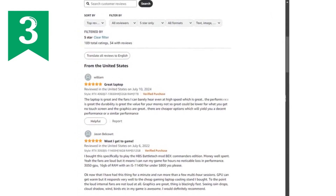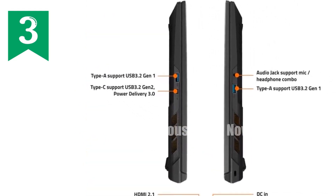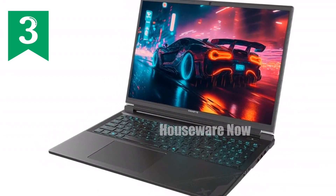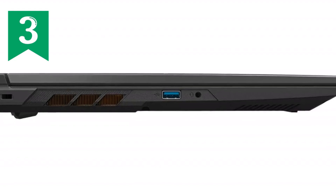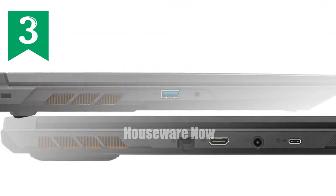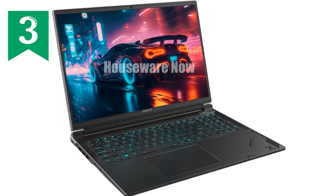Now let's move on to the display, which is nothing short of spectacular. The Gigabyte G6X features a 16-inch WUXGA 1920x1200 display with a 165Hz refresh rate. The 16:10 aspect ratio gives you more vertical space, perfect for both gaming and productivity tasks. Whether you're locked into a fast-paced shooter or working on a project, the 165Hz refresh rate ensures that everything looks buttery smooth. Plus, with a response time of just 3ms, you can say goodbye to motion blur and hello to crisp, clear action.